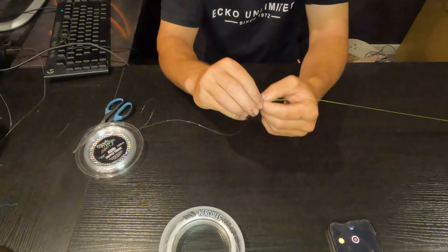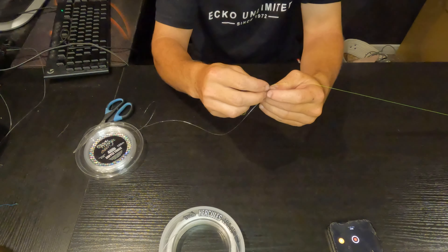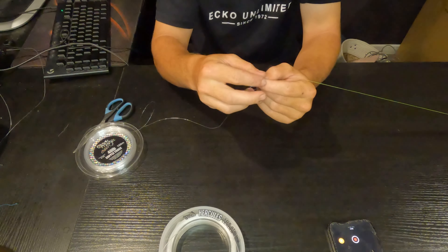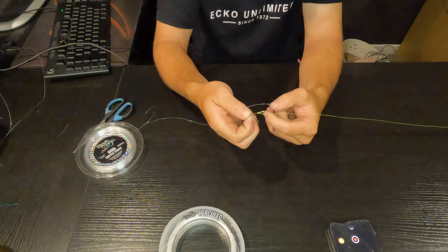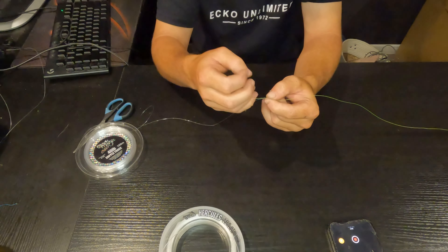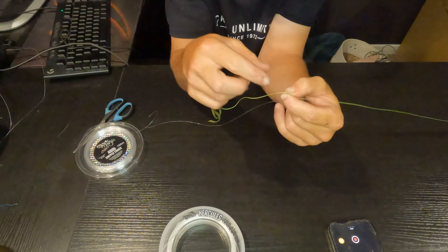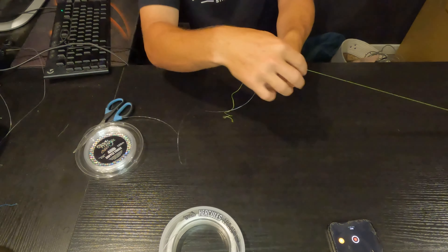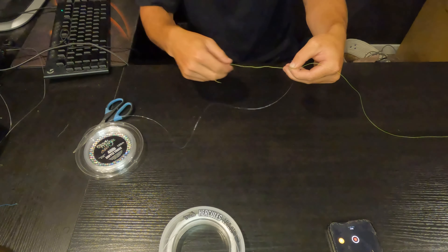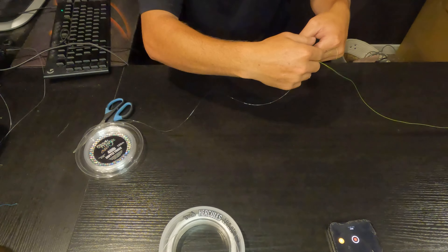As you do this more and more it's going to become easier — you could rather do it in the dark because it's usually all just by feel, you don't really need to watch it. I think it looks pretty good now. You want to unravel your finger just like so, pinching here so don't let anything go. All you want to do is grab this little line here.